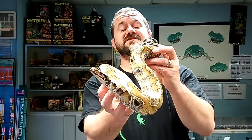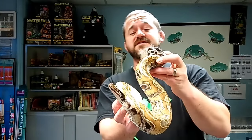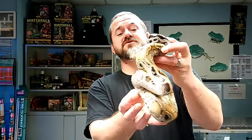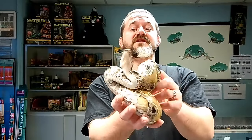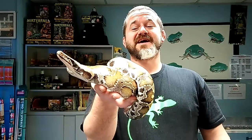Hi, welcome to Snakes and Adders. This is next in our intermediate series of reptile guide videos. Today we're discussing blood pythons, or short-tailed pythons. This is a Malaysian blood python — you can hear its displeasure, and we'll get to that later.